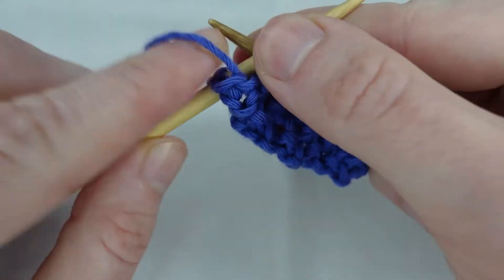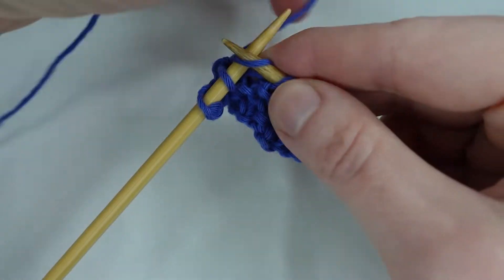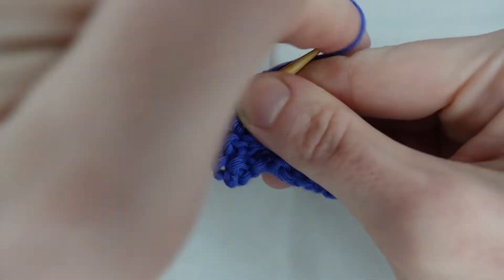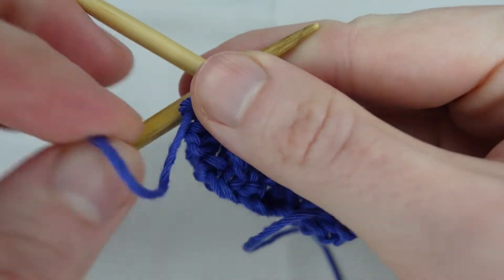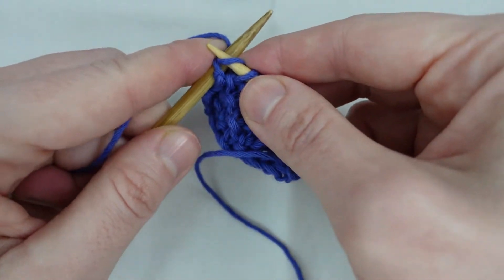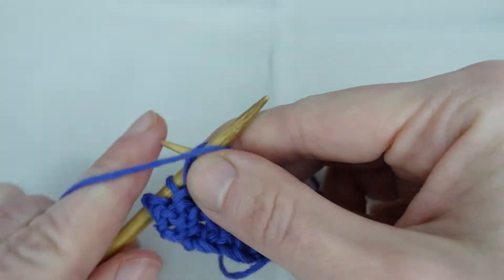Every odd row, we knit one, purl one, knit one, purl one across the row. And every even row, we purl one, knit one, purl one, knit one across the row, and carry on until you reach your desired length.